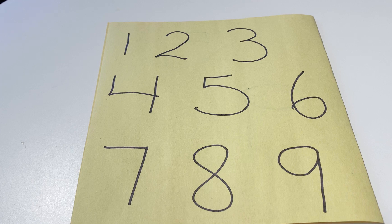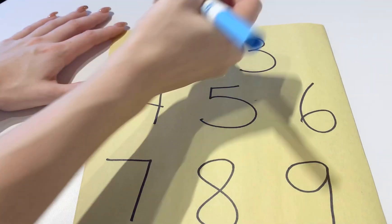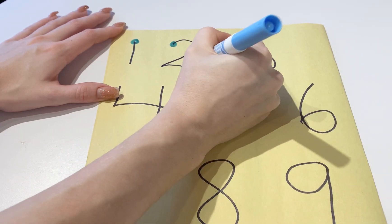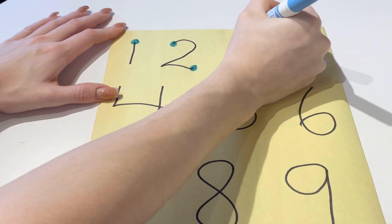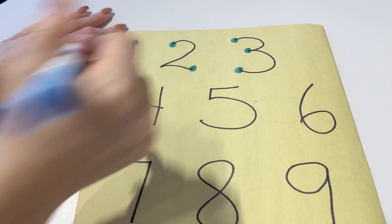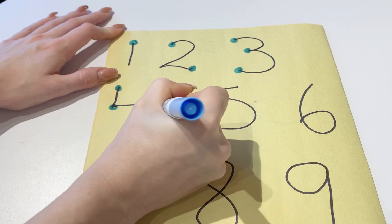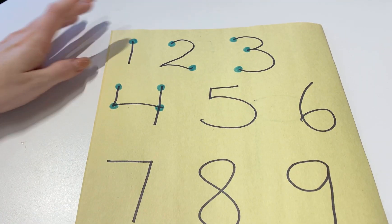Numbers 1 to 5 we usually teach first, and these are the simple ones. For 1 there's just 1 dot. For 2 there's 2 dots. 3 has 3 dots. 4 has 4 dots. And 5 has 5 dots.